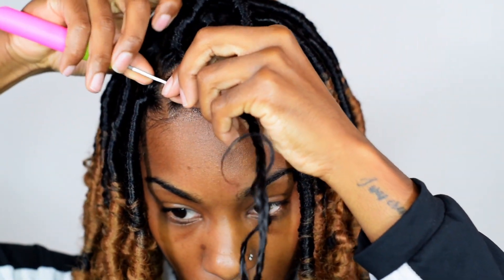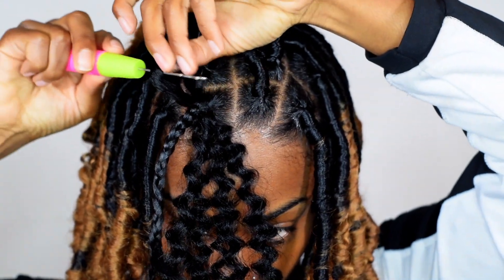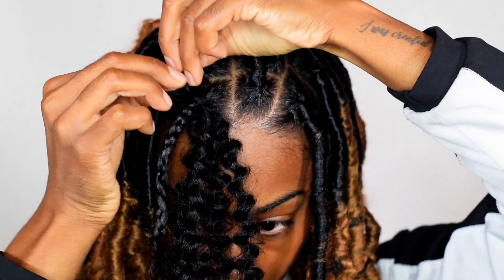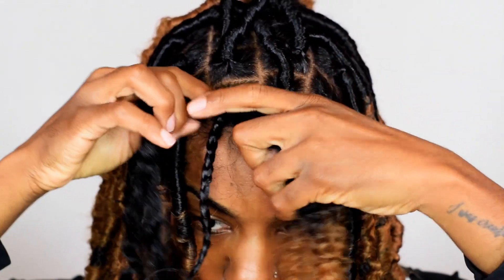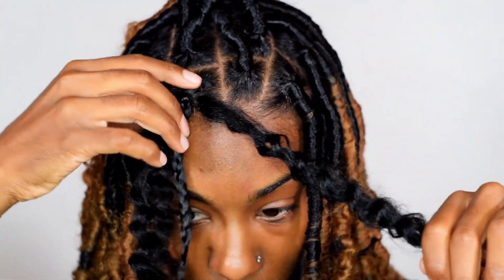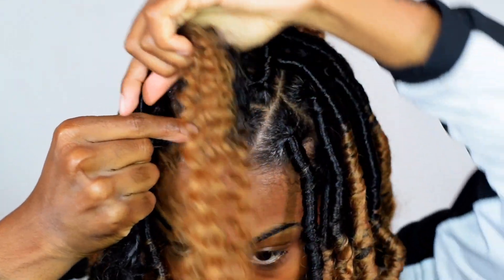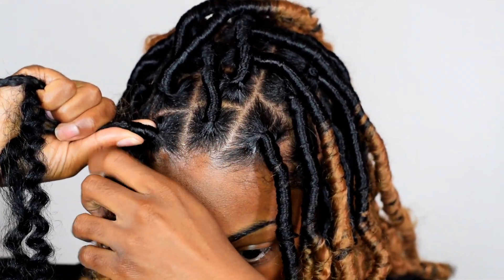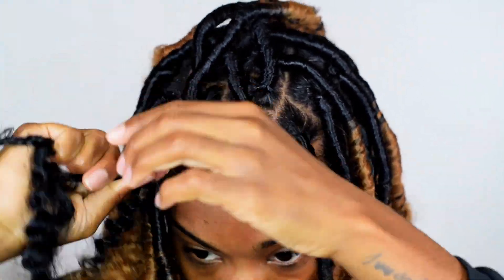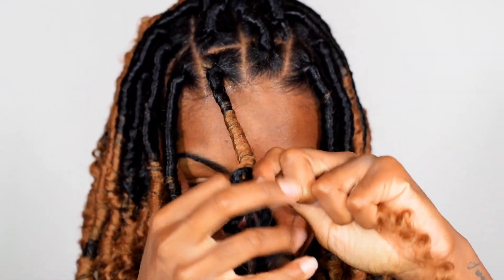Now we are going to do the same method: crochet the needle through the base of the braid, pull this hair through, catching the loop. Once you have those two strands, it doesn't matter which side you put the loose braid on. Last time I put it going towards my left; this time it's going towards my right. And I'm going to now be wrapping the hair going backwards. It just depends on which side you take the braid — I took the braid on the right side this time, so I twisted the hair going back. The first time it was on the left, so I twisted going forward. Whatever your preference is, that's what it's going to be. Make sure you keep this hair flat and wrap two to three times at the base of the hair, then wrap it on down.